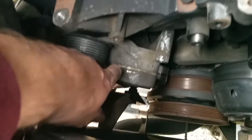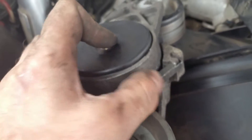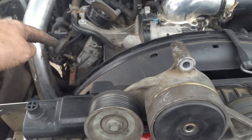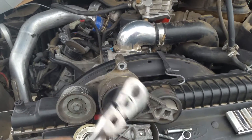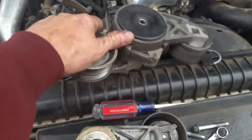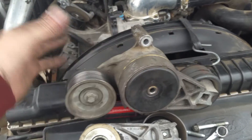Now you get down here to the other tensioner — this bad boy right here. It's got a bolt here and a bolt there. It's also got this little tab right here that can lock it in place. The easiest way to lock that thing in place is, once you get all that room back in there, you can get a nice long half-inch drive, get it in there, and crank it. Once you crank it like that, you can get your left hand down there and pop this pin in place and this will be locked in the loose position. You'll be able to get your belt out real quick.